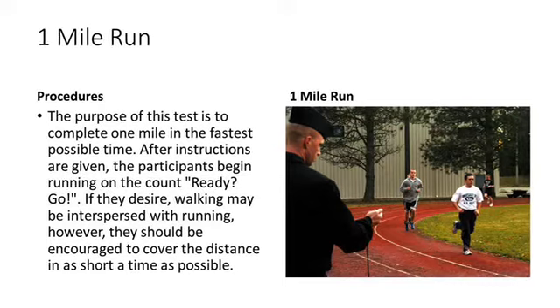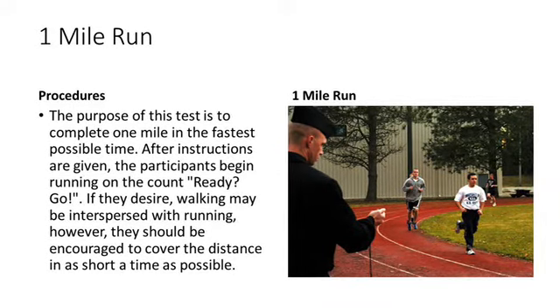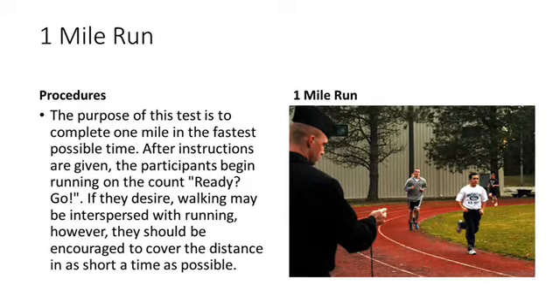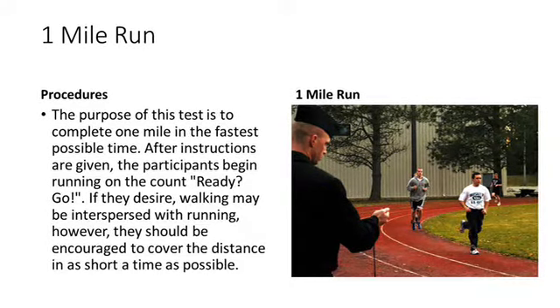The one-mile run. The purpose of this test is to complete one mile in the fastest possible time. After instructions are given, the participants begin running on the count: ready, go.